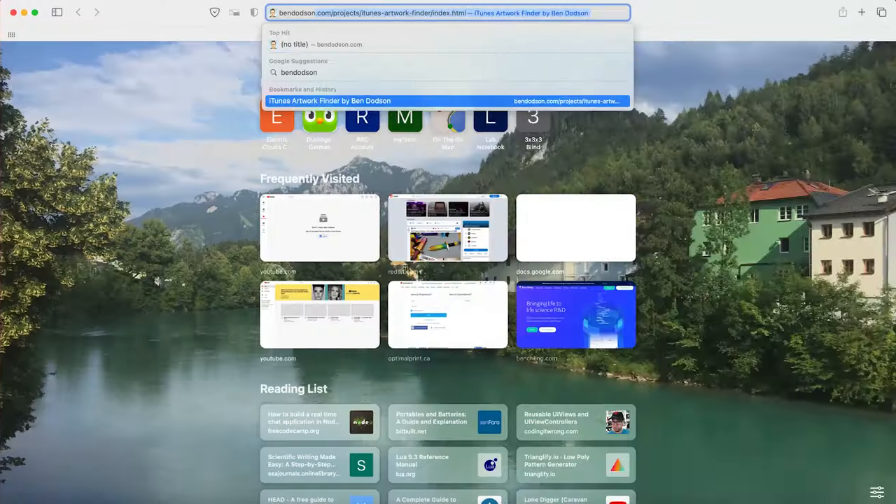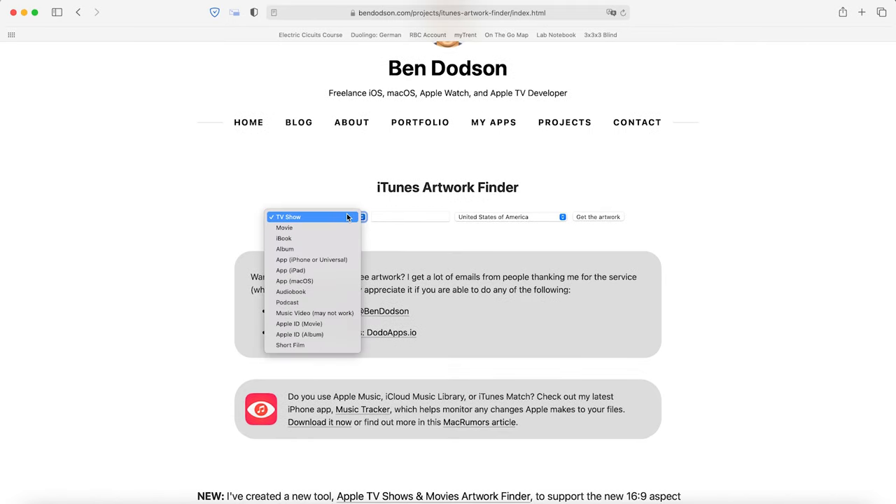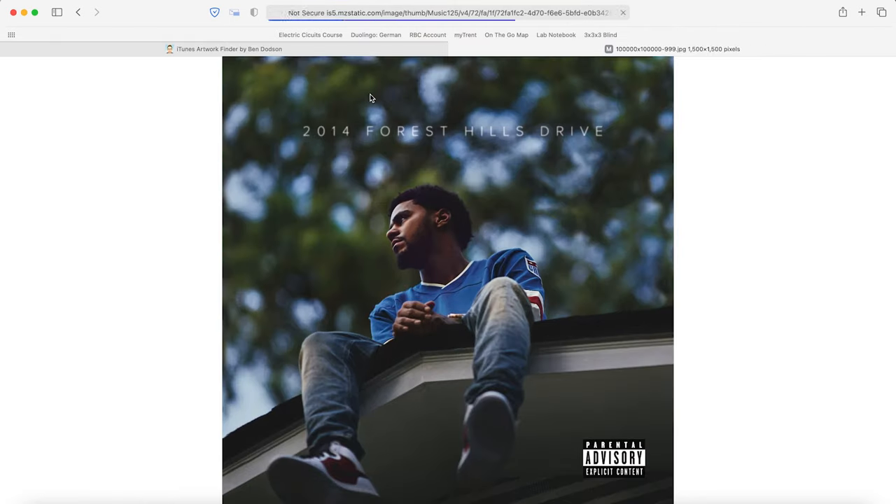My wall can fit six of these prints horizontally, so I ended up going with a 6x4 layout, which I think would be a good size. After picking out 24 of my favorite albums, I used a website by Ben Dodson to download all the high resolution images of the covers.